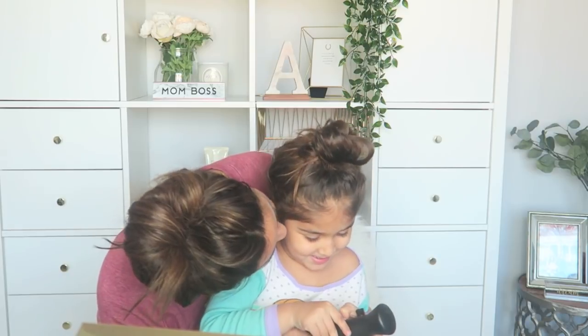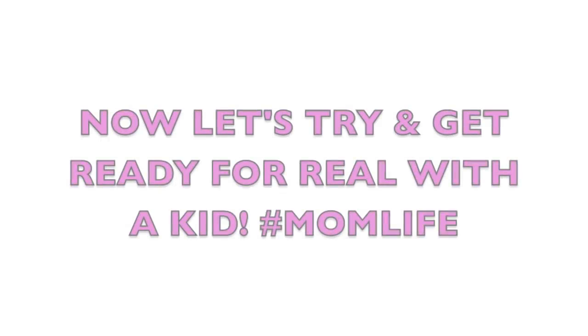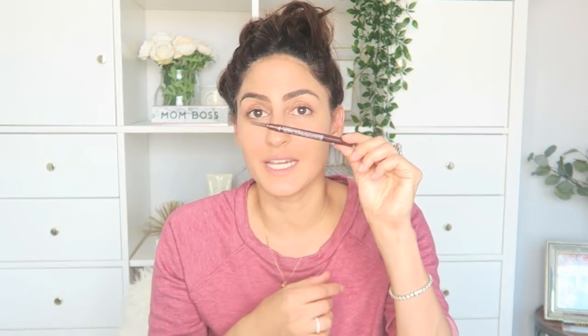Mommy looks like a pretty princess. I do? Well, thanks to you. Can I have a kissy? See you later. So, Mimi's obviously helping me get ready. We already did my foundation. We did my brows with one of these pens, which is from Daiso, one of my favorite Japanese dollar stores.